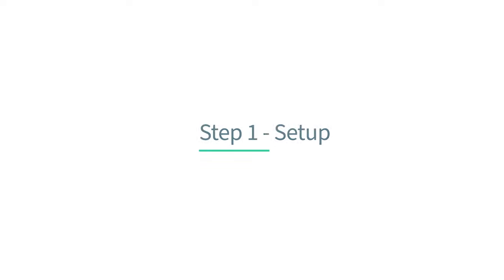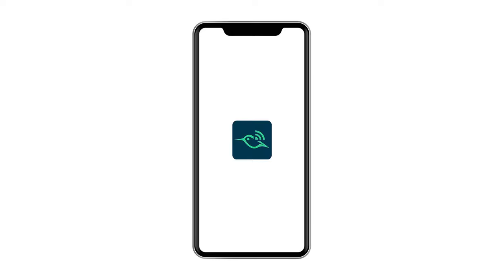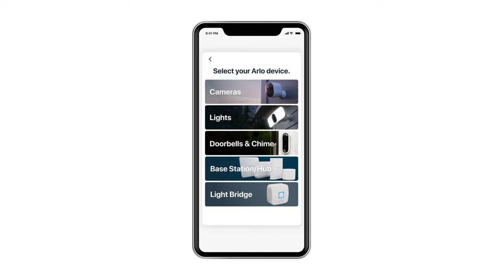Step 1: Setup. To begin, open the Arlo app and make sure you're connected to your home network. From the Arlo app, select Add Device, Cameras, and then Essential.